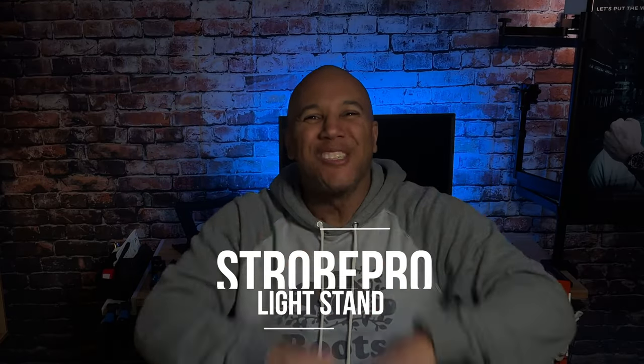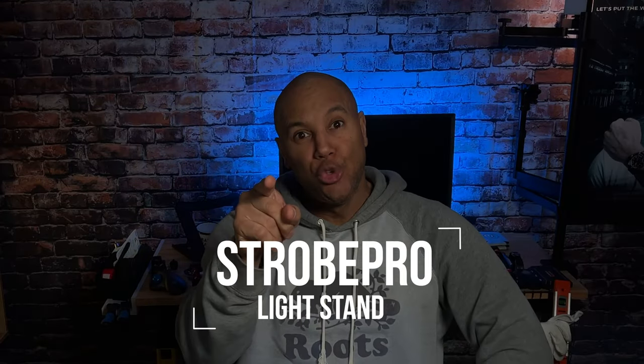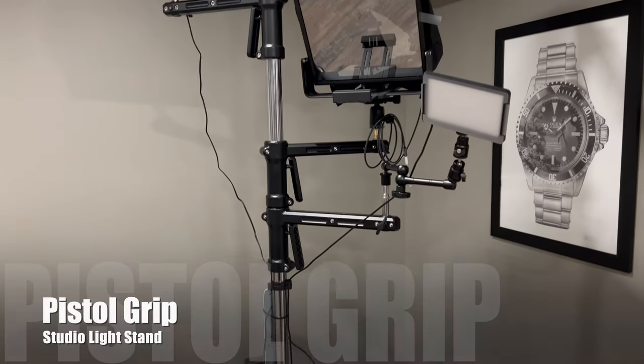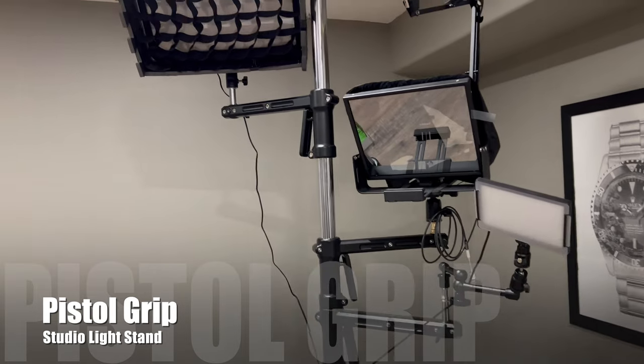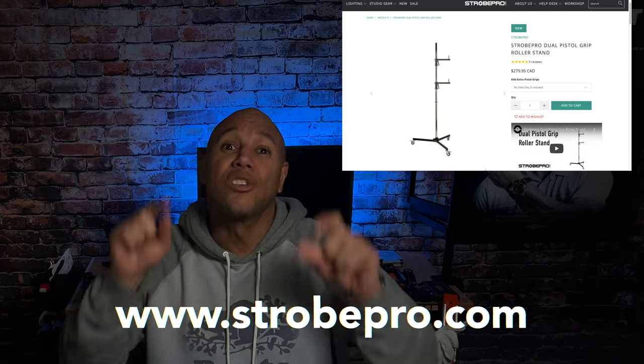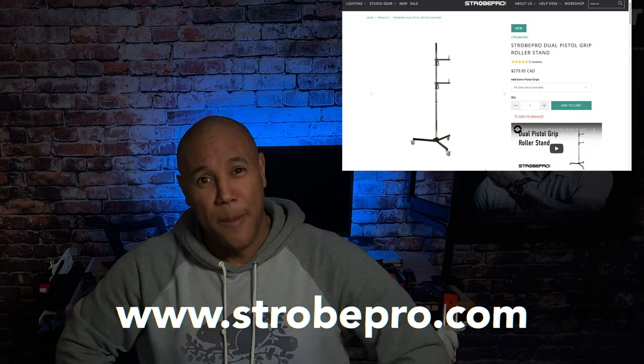The Strobe Pro Pistol Grip Light Stand for your YouTube or vlog studio. Can it be done affordably? Having a versatile stand with all the components in one spot that can be moved to different areas with ease is just awesome. I found Nathan Elson online — he's a pro photographer who put a video out on YouTube. I found it while surfing, ordered up, and took delivery within a week, thanks to strobepro.com.